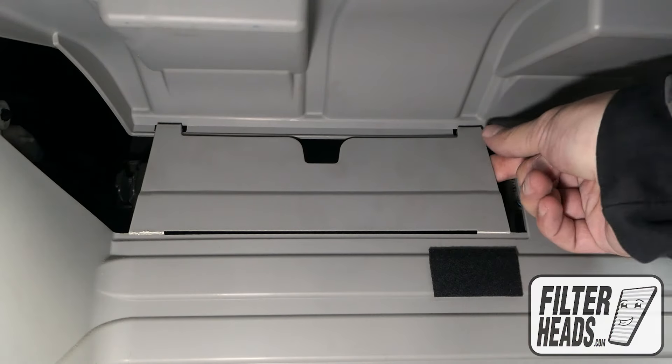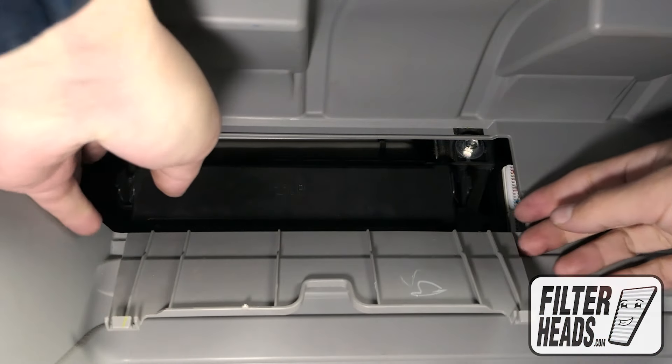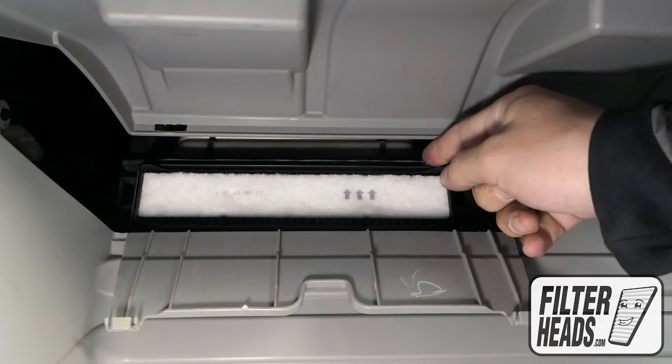Remove the access panel. Unclip both sides of the housing cover to remove it.